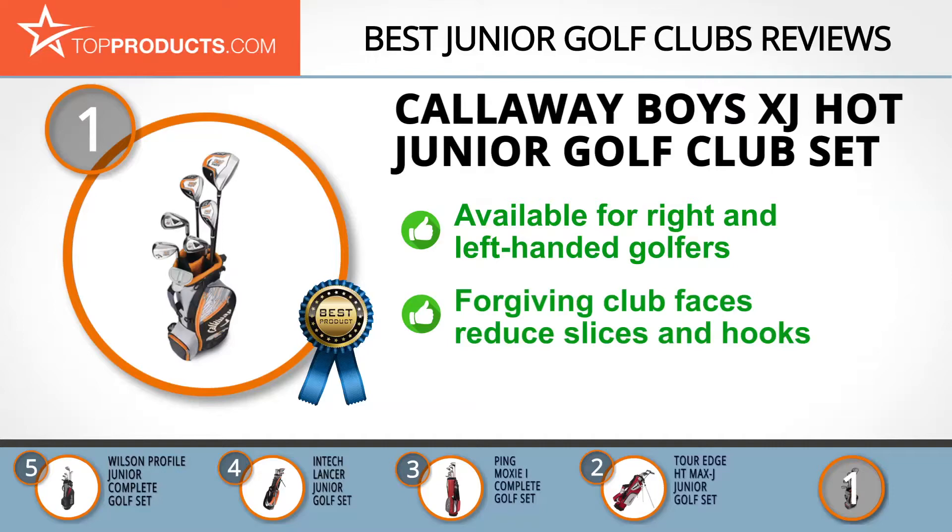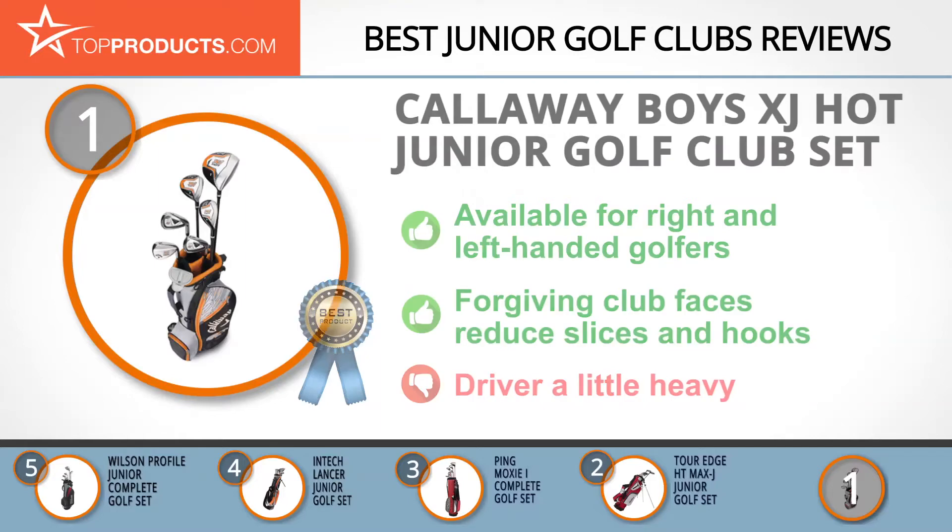The Callaway Boys XJ Hot Junior Golf Club Set is perfect for kids who are just getting started on the course. The forgiving faces of these clubs help beginners stay on the green by reducing slices and hooks. We had to look high and low for any possible flaw in this set, but the only thing we could find is that the driver is slightly on the heavy side, considering it's described as a lightweight driver.